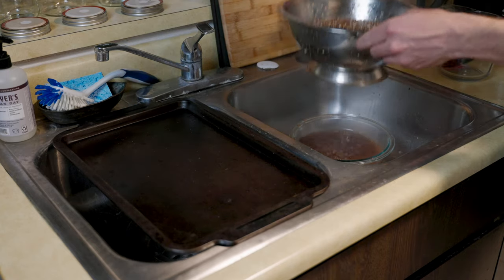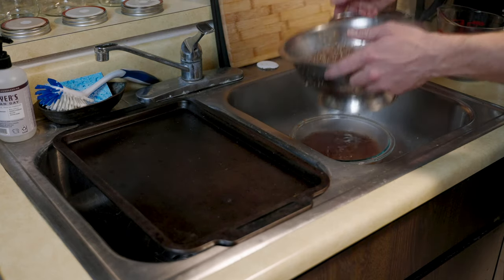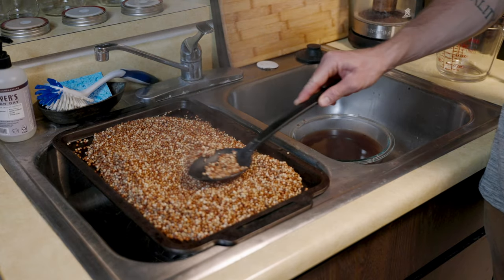Next, drain your seed from the water. I save that wild bird seed water afterwards — it's great for agar, it's great for liquid cultures, it's just packed full of nutrients, so save that and use it for future projects. Then lay out your seeds to let them dry, and then you're going to add some nutrients.